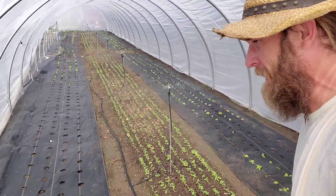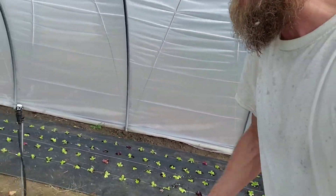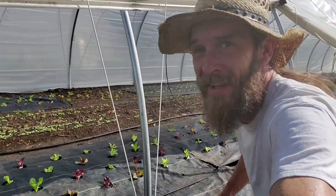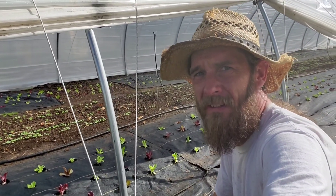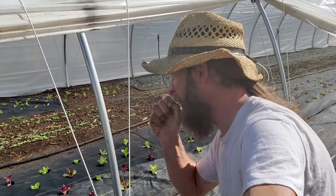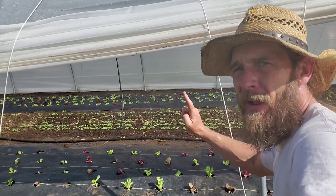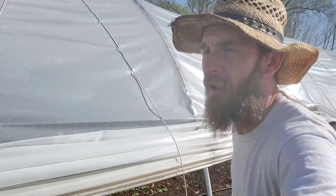Now we've got a full sprinkler system going. In case you didn't notice, that is not exactly the easiest thing in the world to do when it's fully pressurized like that — getting wet! This one's up and going. I've been running these 10 minutes twice a day right now, I'll kick that up later in the season. Each of these heads in here are half a gallon per minute flow rate, so I'm only dumping about three and a half gallons per minute, which is not a ton.